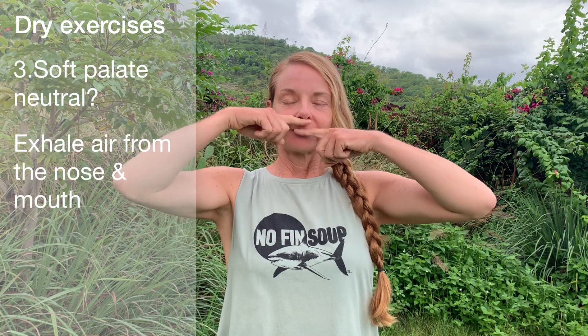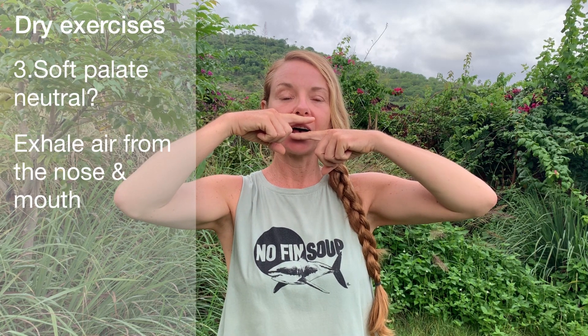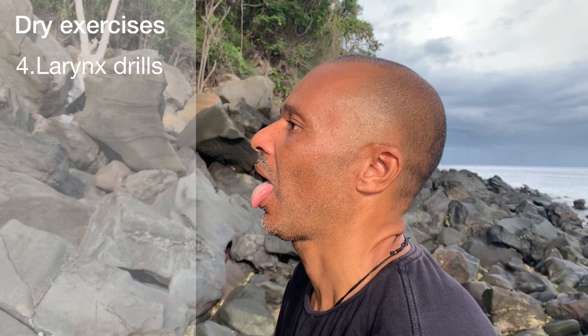Exercise three: soft palate neutral. We need the soft palate neutral so the air can move freely from the oral to the nasal cavity. Place two fingers in front of your nose and mouth and exhale — you want to feel warm air come out of both the nose and the mouth at the same time. If this is working, your soft palate is in neutral.